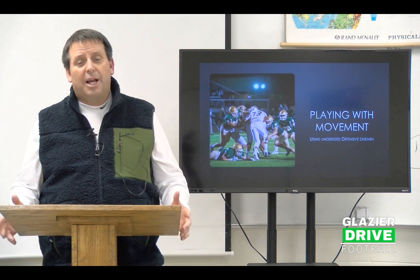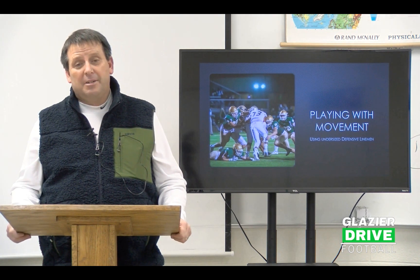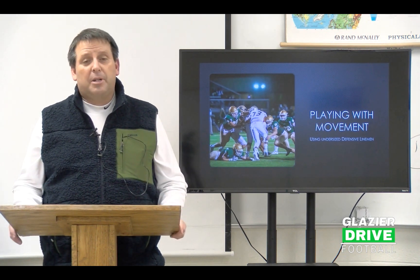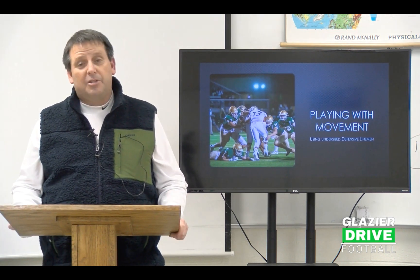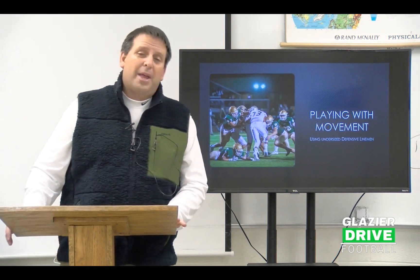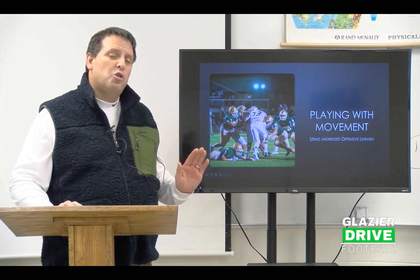Have enough tools in your toolbox to utilize the talent that you have so you can play your 11 best kids on defense. This year we really felt kind of good about things because we brought back a couple defensive linemen, a lot of returning kids at linebacker, a lot of kids in the back end. And then things started to change a little bit, so we had to change too.